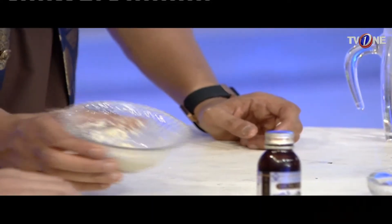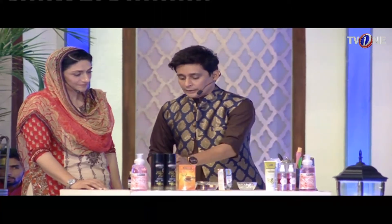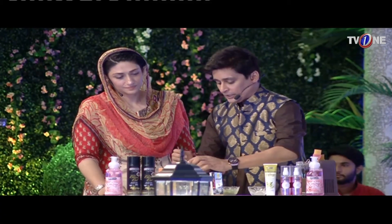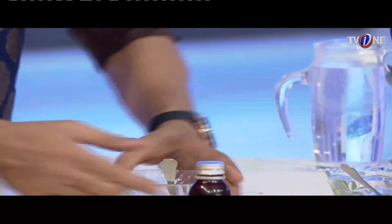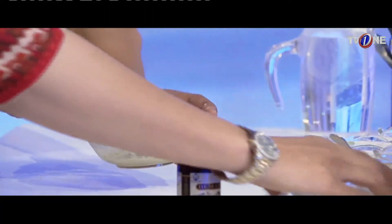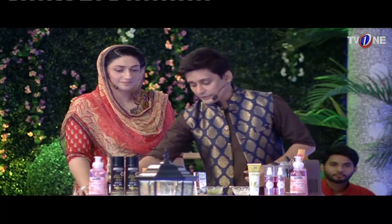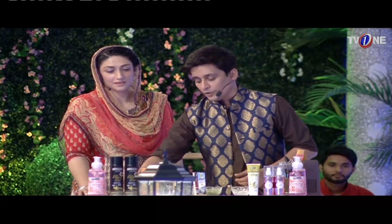What we have made — we have added one tablespoon of cucumber. And then we have added a little bit of baking soda, and half a teaspoon of kolonji oil, mixed into the face pack.